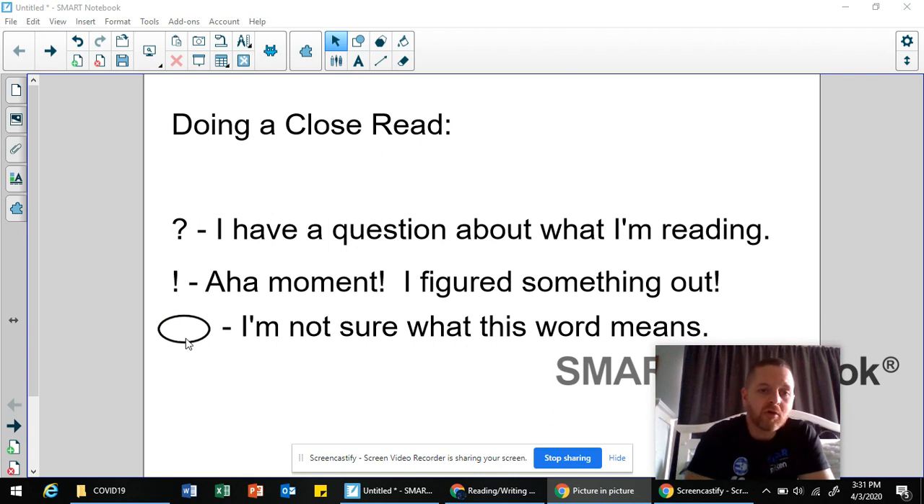We circle words that we're not sure of the meaning of. If we come across a word and we're not sure what it means, it's not okay to just keep reading and ignore it. You have to stop yourself as a responsible reader, read what's going on before and after it, look for context clues, and try to make sense of the word.